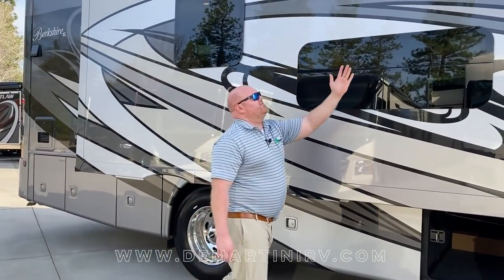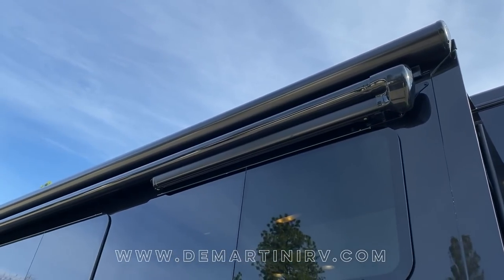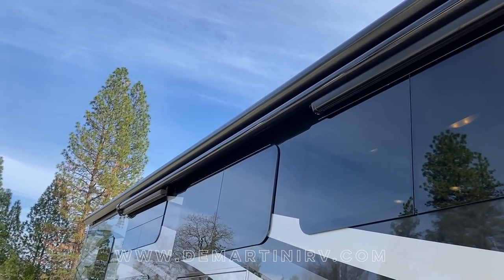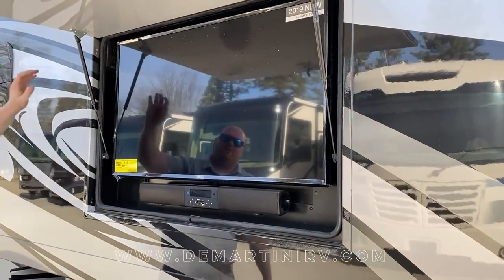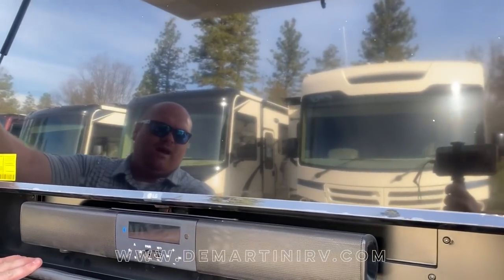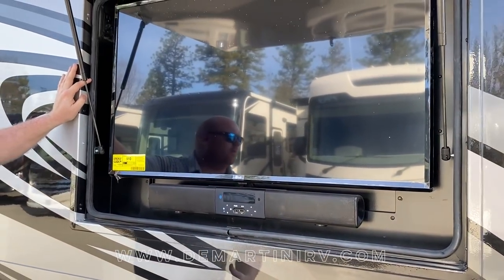Above my head you're going to find your armless awning. It is a dual pitch awning and it also has a motion or wind sensor in it. Right underneath the awning you're going to find your exterior TV. This is going to be a 39 inch LG Smart TV. Below the TV you will find a sound bar — I can bluetooth my phone for music to the sound bar, and it also has a radio built in.